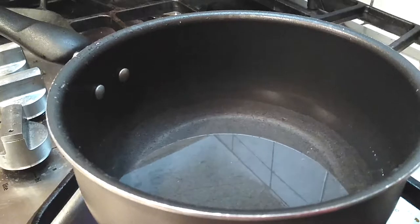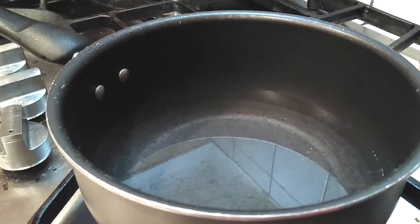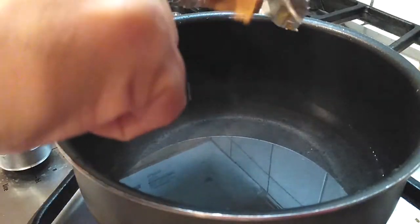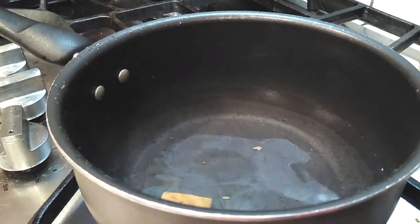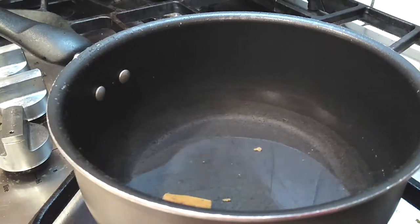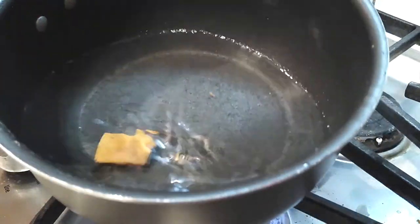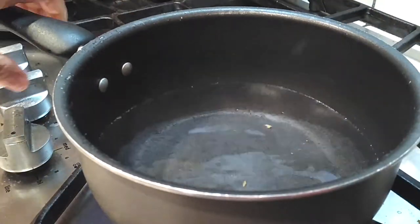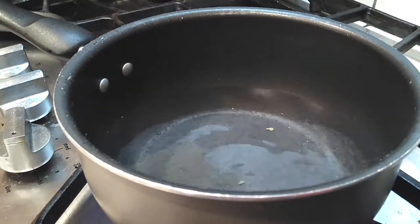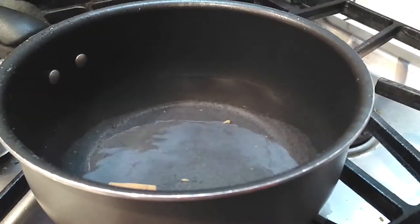We're gonna start off here with 4 cups of water. I use 4 cups to 1 bouillon cube because I just want a little bit of flavor without having to season it too much with any salt. If you use chicken broth, you're gonna have to probably use more salt because chicken broth is generally just broth and no other flavor. The bouillon cube really does help bring a lot of the flavor out and it's really easy to do.